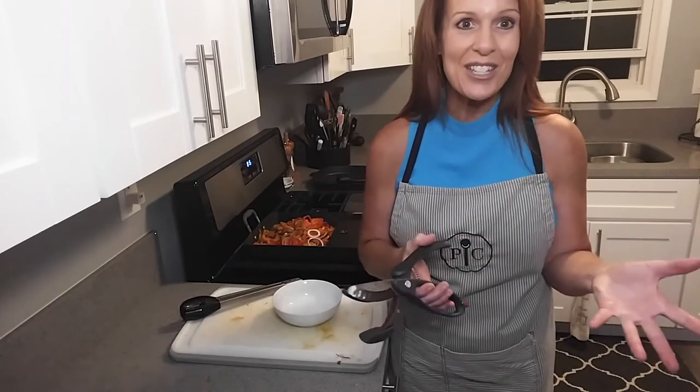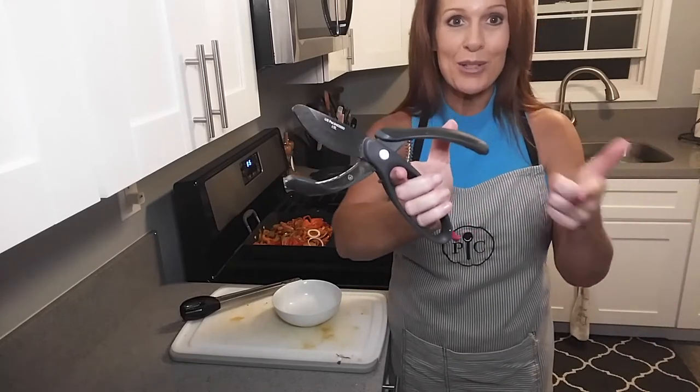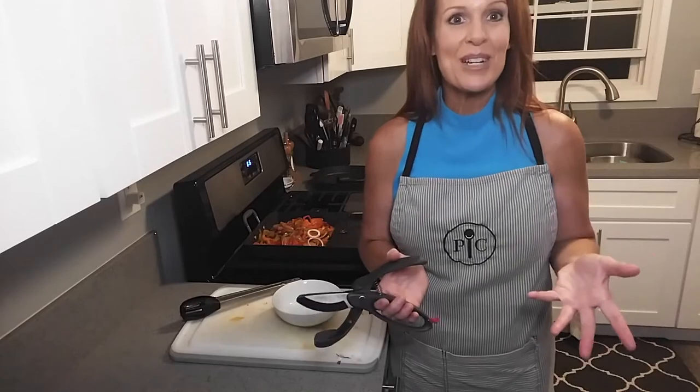It goes through cooked chicken like no other. They are just so fast and very popular. Carne asada, pollo asada, and cooked meats — I think that's what most people use them on instead of salad. So I'm going to show you how it works tonight.